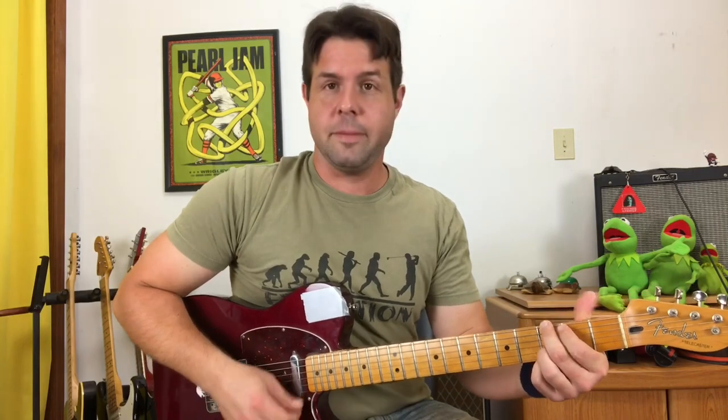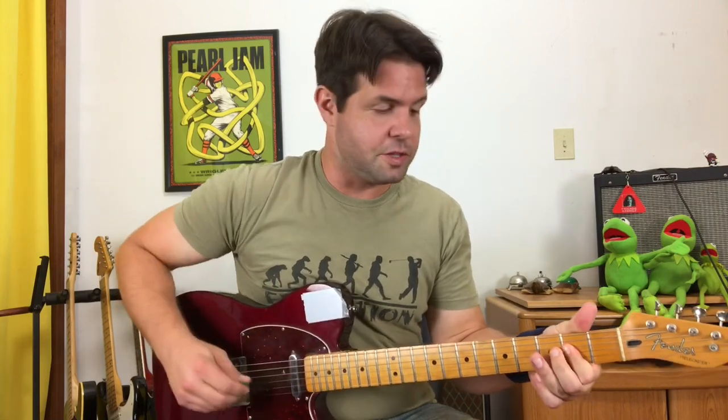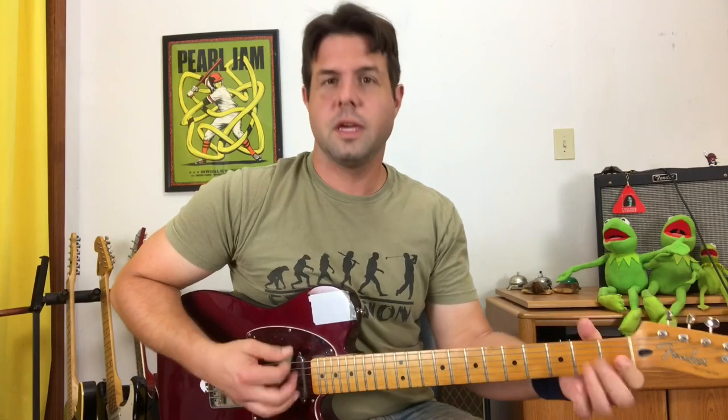The chorus is simply G, E minor, D, and A. But there's a little walk up to the G on the E string — open, two, three, G — then E minor, D, A.